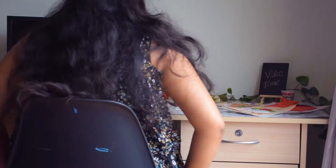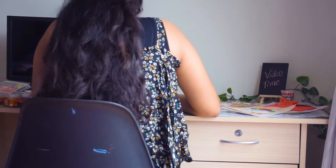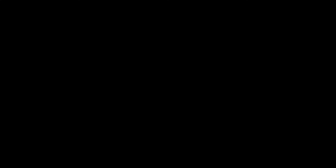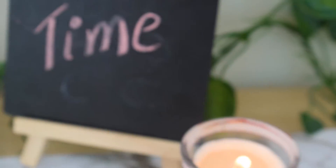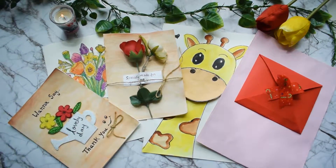Namaste everyone, welcome back! In today's video I am going to show you 5 cute and creative card ideas for your loved ones. I remember when I used to make cards and gift them to my loved ones on every new year — those were beautiful days. Now let's get into the video.